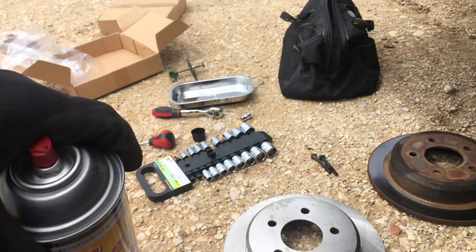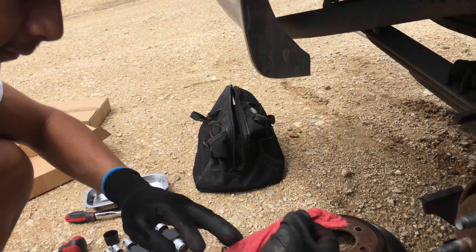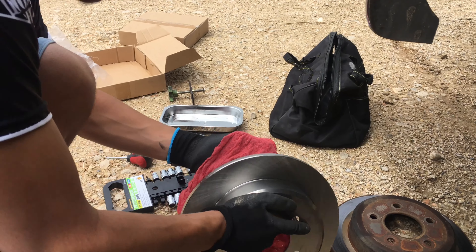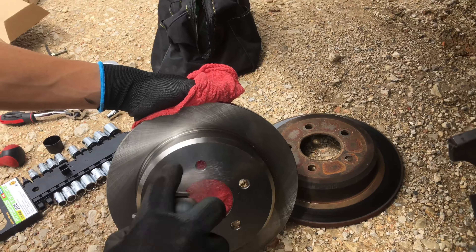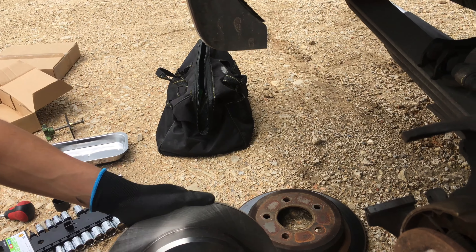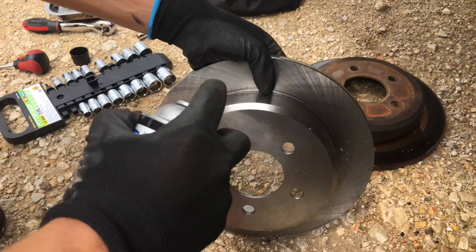Over here we have a new rotor and we're going to clean it first with some brake cleaner. Some people even use carb cleaner — whatever you have that can clean. New rotors tend to have a protective liquid on them so they don't rust during shipment. It's always best to clean it; you can get weird smells and squeaking if you just put them on without cleaning.